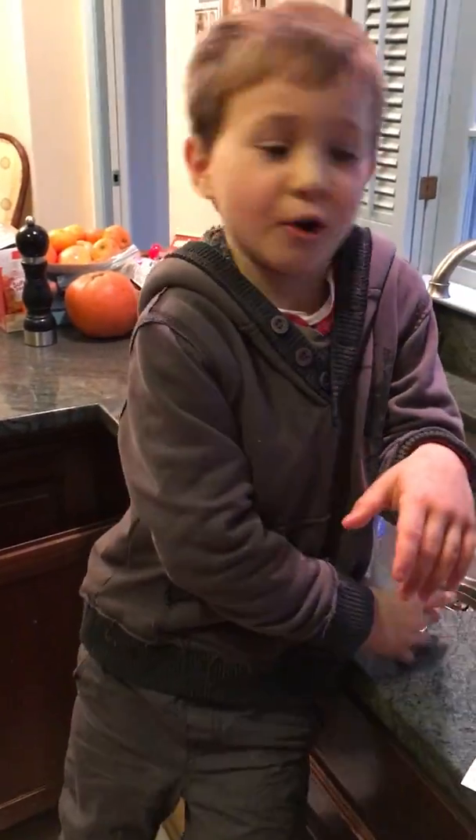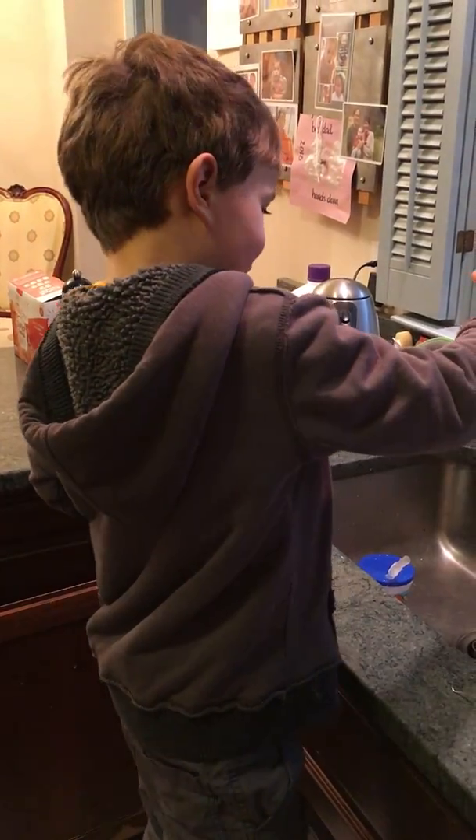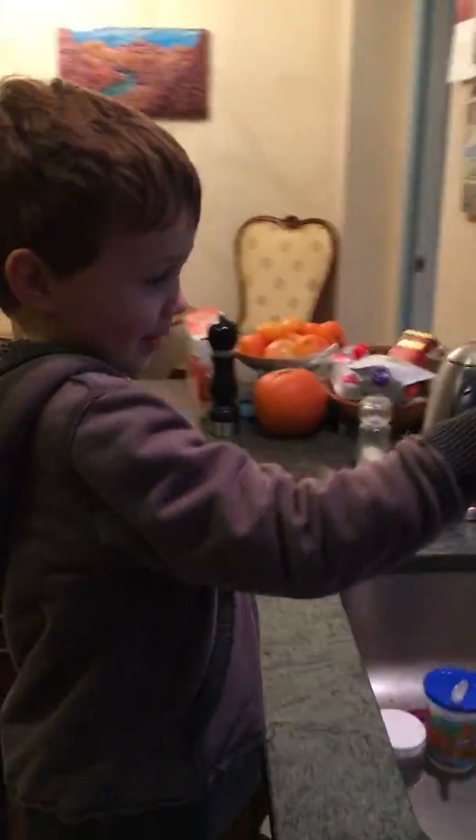Oh, hi. Hi. We're going to show you today how to turn a glass upside down without spilling the water.